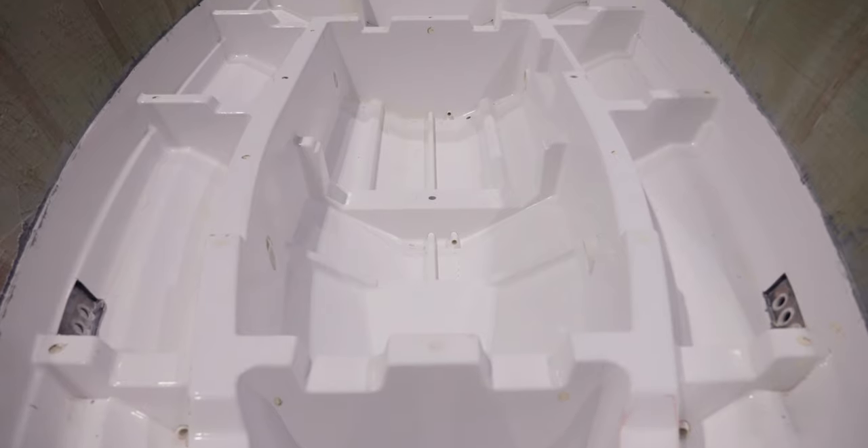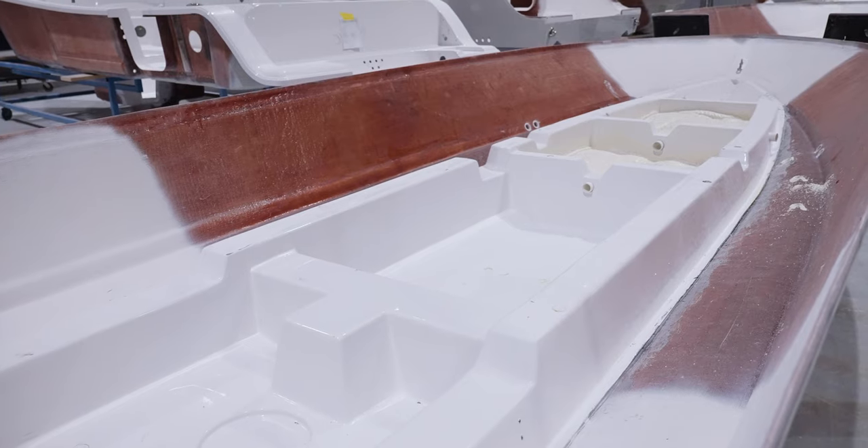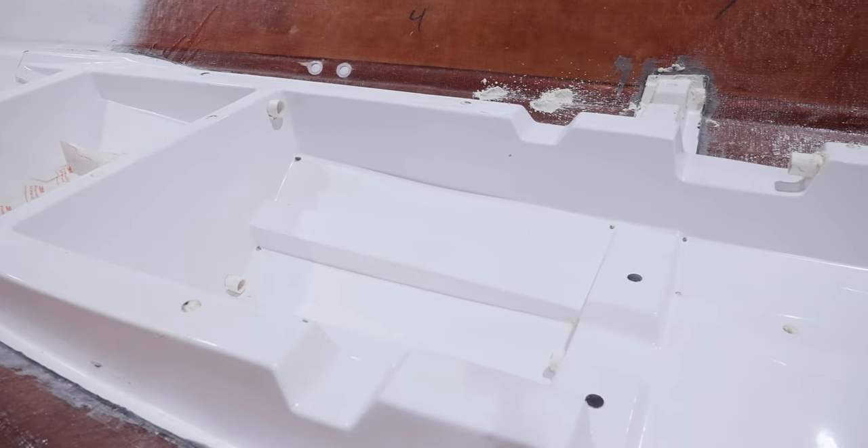Each Sportsman model has a designated stringer engineered to be an exact match and provide the necessary support. All of our stringers are fully structural fiberglass parts and require no foam for rigidity.